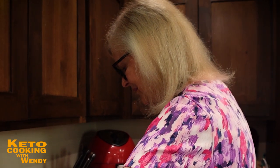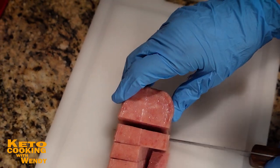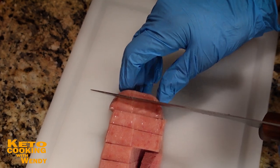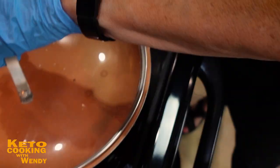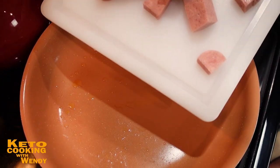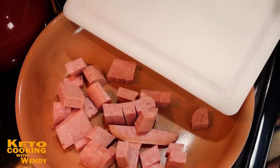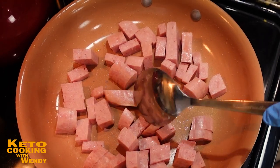I'm slicing the Spam into nice bite-sized cubed pieces that will go on a fork very nicely. I've got a pan ready with a little butter. I want to toss the cubes and cook them until they get a nice golden-brown glaze. If you don't have Spam, use ham, leftover ham, or even chicken. But we have Spam and that's what we're using.